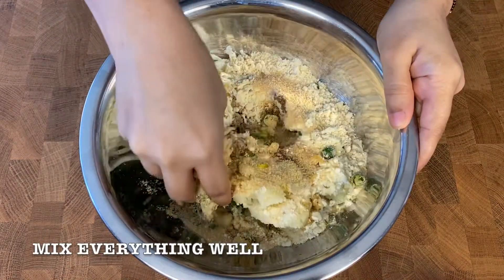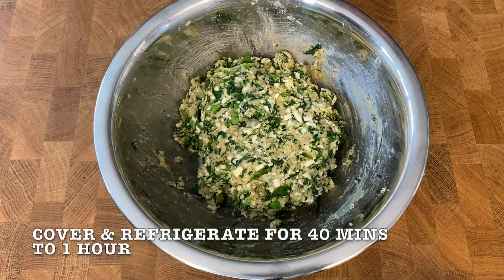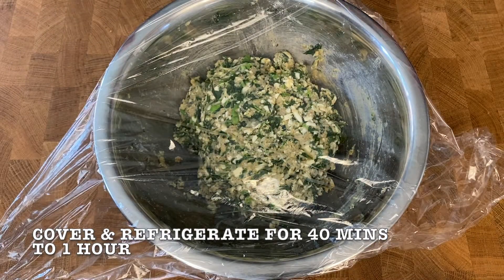Mix everything well. Then cover and refrigerate for 40 minutes to 1 hour.